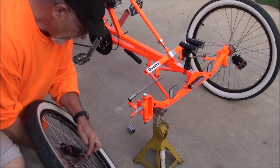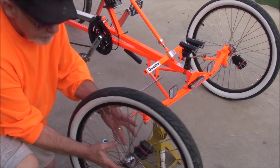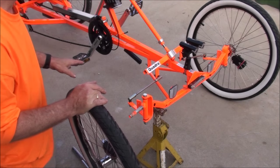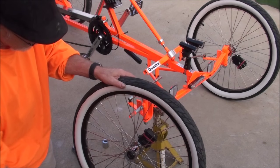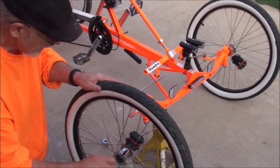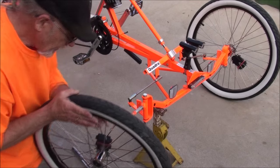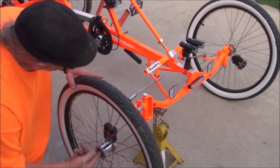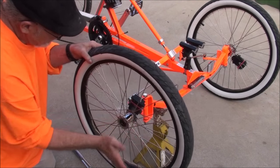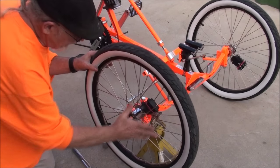The nice thing about this bike is it has sealed bearings in the front — sealed bearings all throughout the whole bike, so that's nice. The old method was the old bearing and races. We had cones and races and had to adjust them. These you don't have to worry about. These will feel a little lumpy, but the free wheel is pretty good. Just slide that onto the bike like so.